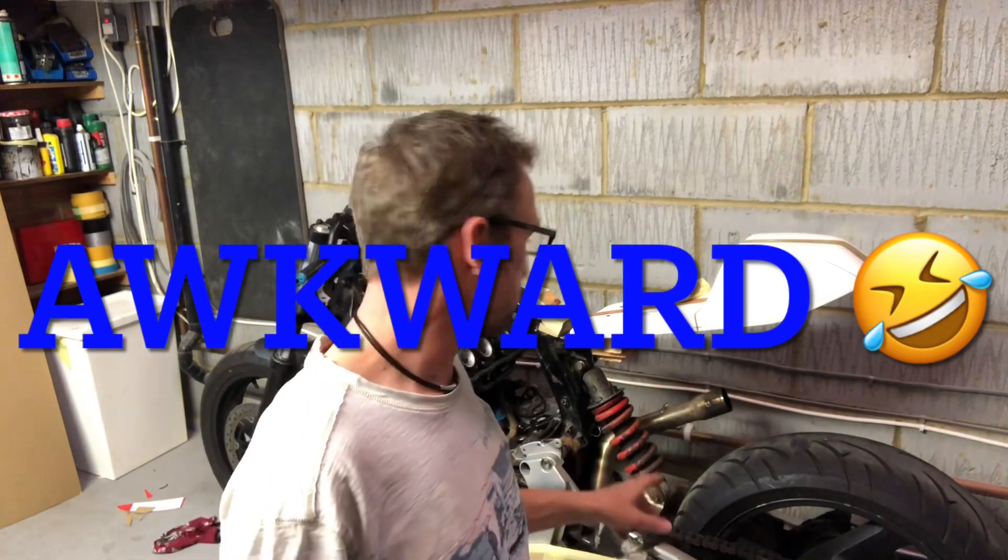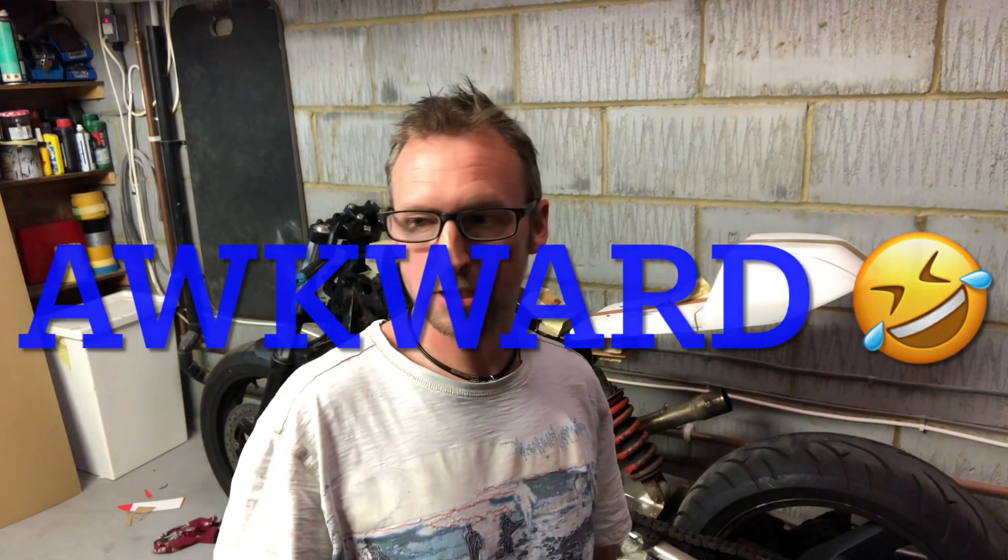We're back in the garage again. So today, this evening, I keep forgetting to record. I'm an absolute nightmare. I come out here for five minutes and the next minute I've been out here like an hour and a half and I've cut something else off the bike and I go in and I'm like, I forgot to record it. So I keep forgetting, but I've just done the same thing again.